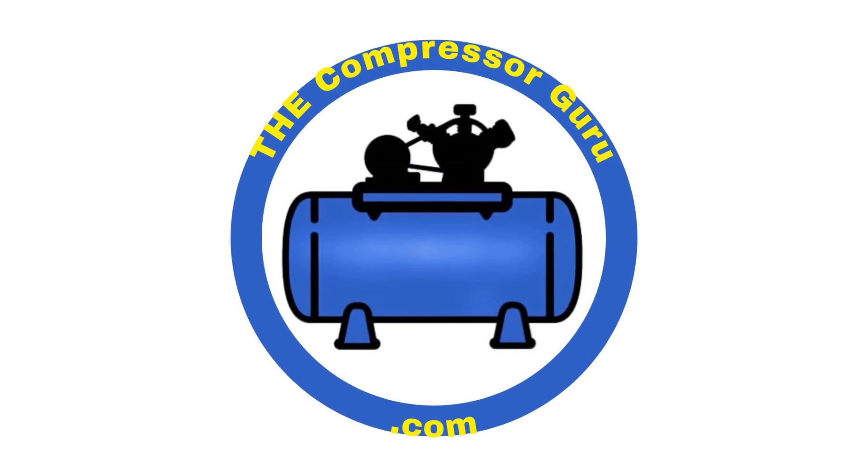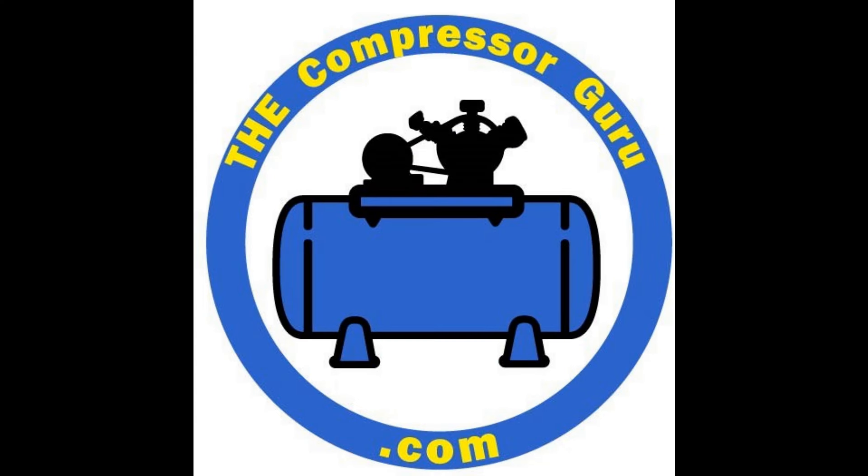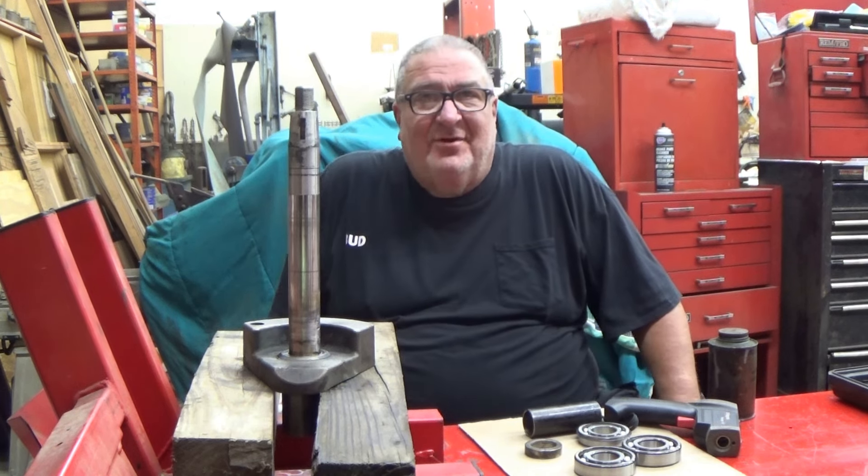Welcome back to the Compressor Guru. Today I have no idea what we're filming, so it's going to be as big of a surprise for me as it is for you. And now here's the Compressor Guru. Hi folks, I don't know what I'm doing today either.